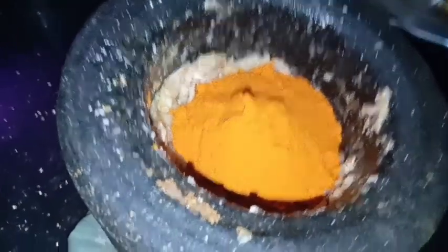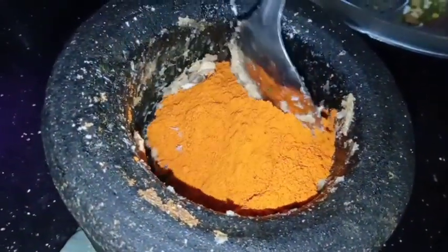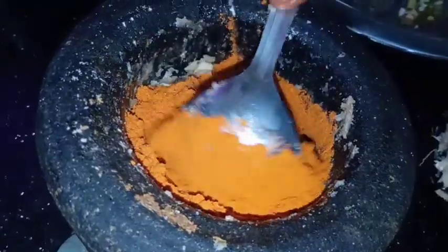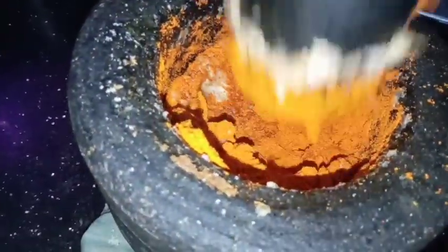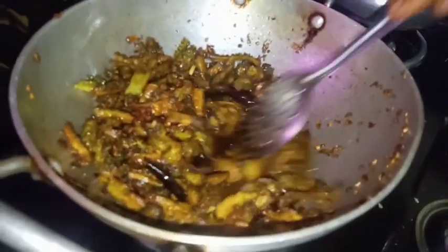Next, let's do this. If you want to eat something spicy, add a gluten in half. Just mix it in half a bowl.